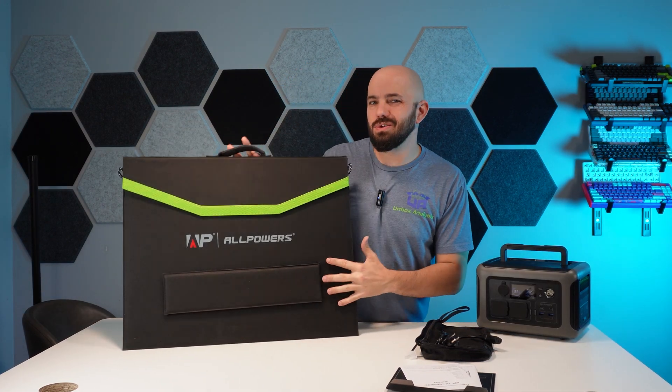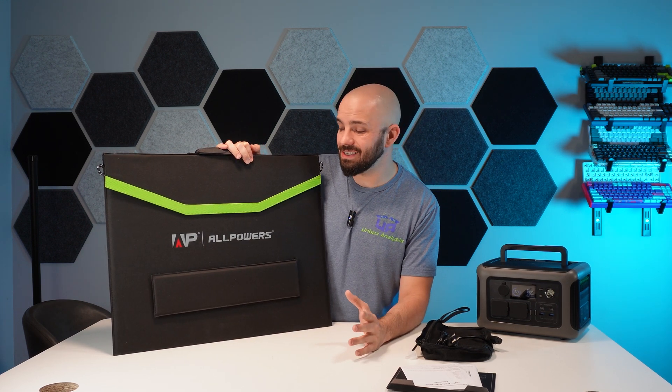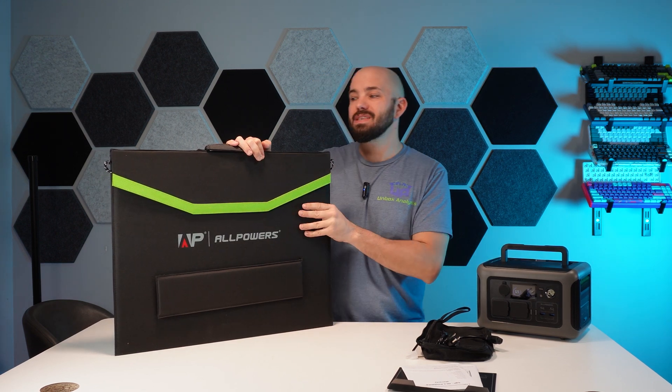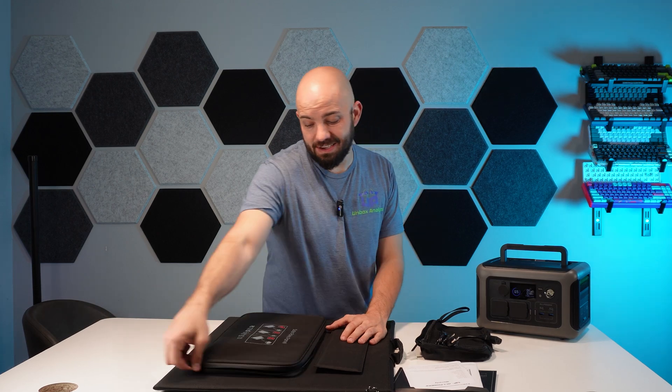We've seen a lot of these solar panels in the past and not a lot really differs from them. One of the first things I noticed is this one has some built-in legs — very much appreciated. It's got a cool aesthetic and it's very thin. Let's see what all it comes with — I have not opened this up or checked it out yet.